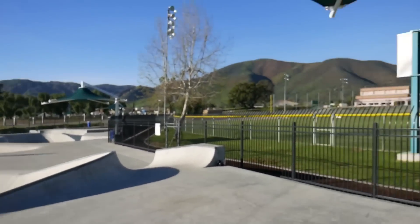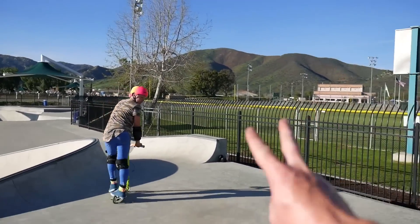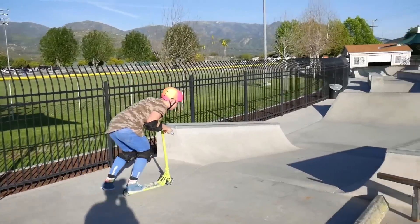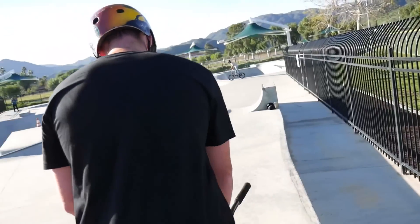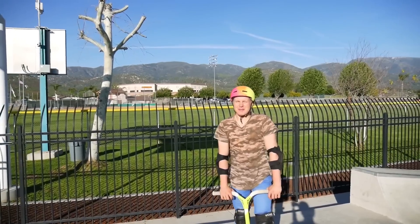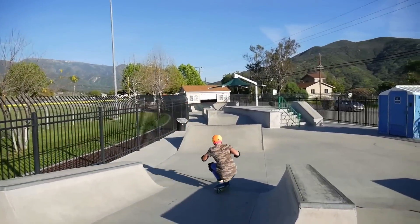I'm actually gonna let Claudius go first. Claudius, if there were two of you, what's the plural name for Claudius — is it Claudiuses or Claudie? Alright, come on. So it's Hunter's very first time doing a one-footed bri flip. First shot — play it in slow motion — he actually landed it. I'm gonna try triple heel with triple heel. Your helmet looks like a scoop of sherbet ice cream. Come on, sherbet head.